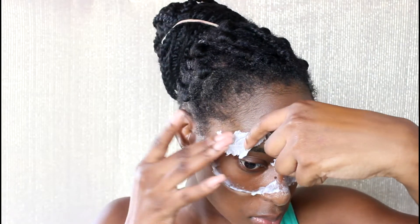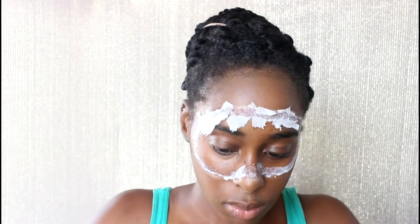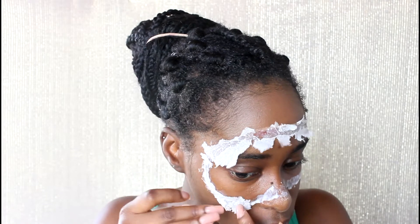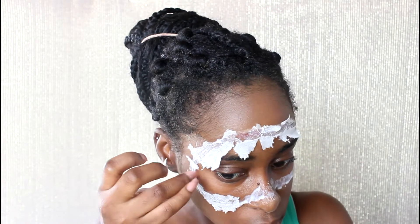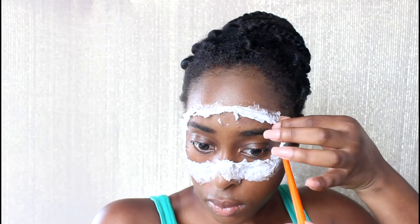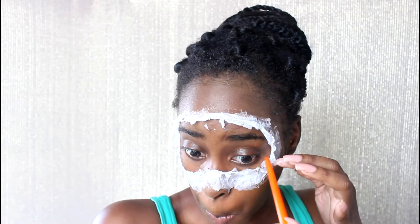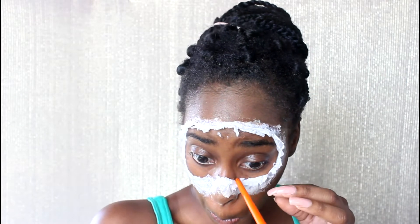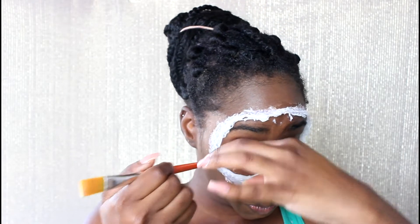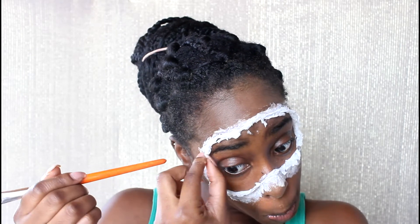Next I'm going to take some torn pieces of tissue paper — you can use tissue paper, toilet paper, whatever you want — and I'm going to place this along the outline of the mask. I'm just lifting up the edges with the end of the paintbrush because I really want this to look like skin lifting up.